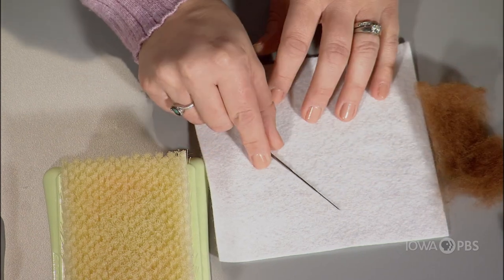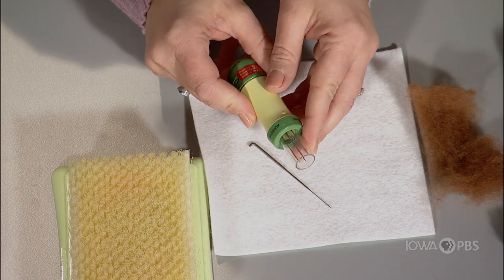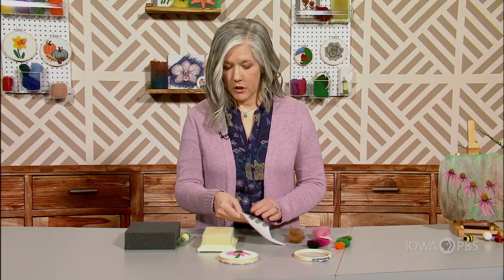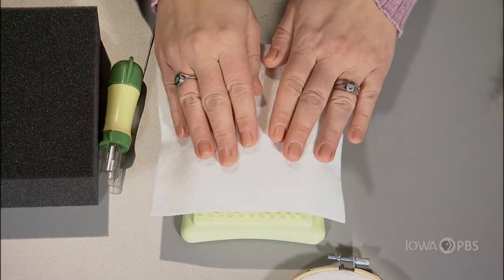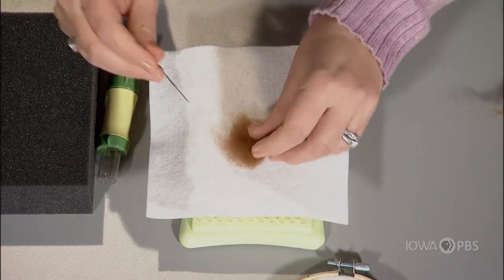We have a single needle. There are also multi-needle tools that have more than one needle to use instead of the one. To get started, all you need to do is place your piece of felt or fabric onto your mat, grab your wool, and start poking it in.